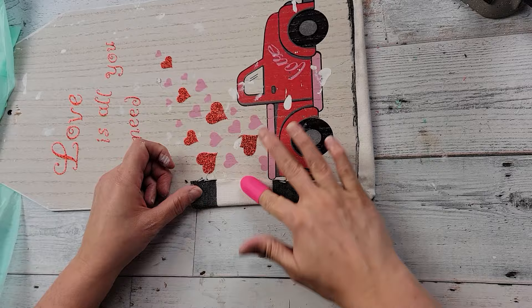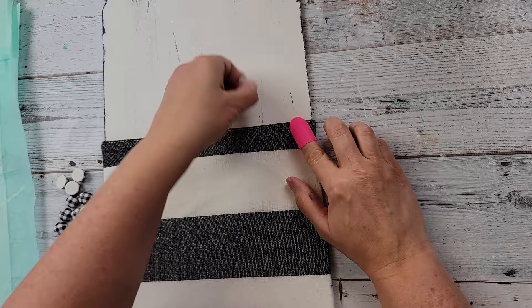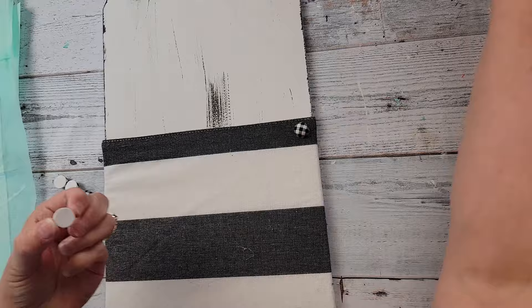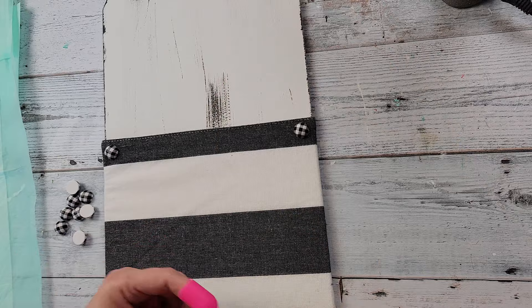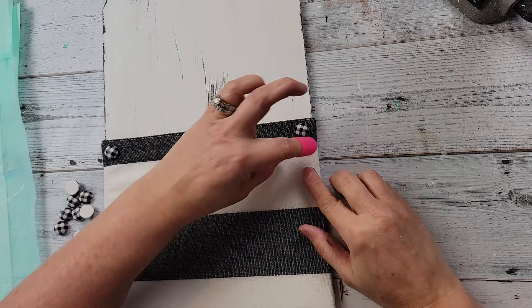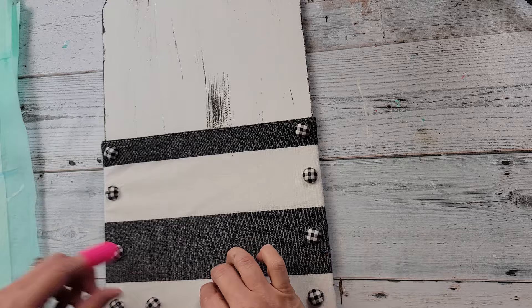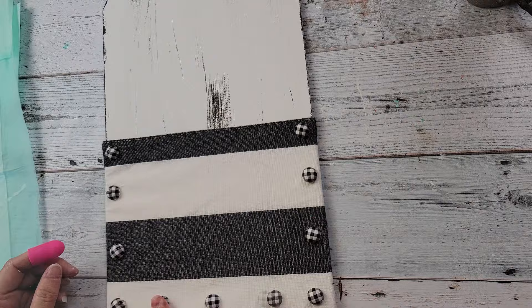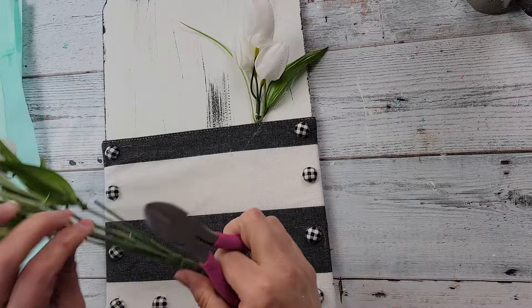I'm using my hot glue gun to keep that firm as well. After that I'm taking these half beads, putting them down on each color, trying to center them between each stripe, and going down on each side. I do that all the time with my finger protector — putting it on the wrong hand. Then I'm lining some down on the bottom and hot gluing them, trying to keep them as even as I can.